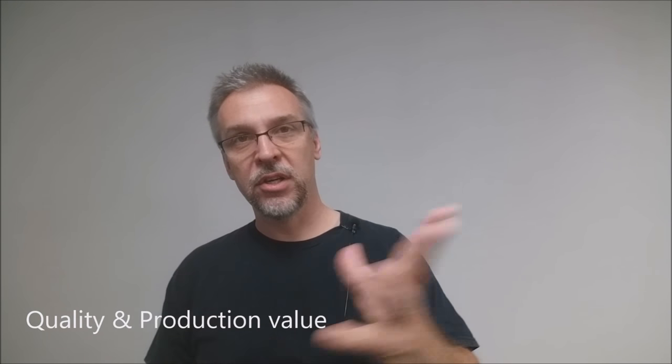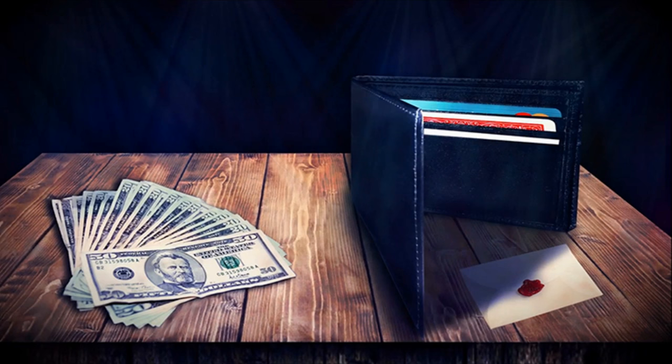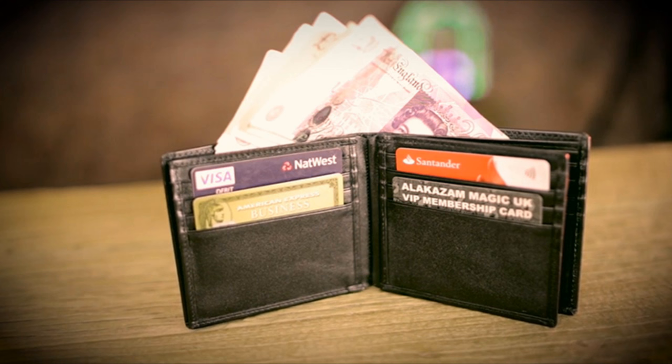What's the overall quality and production value of the video? It's Alakazam, so it's David Luskey and Peter Nardi sitting at a table in a studio going over all of the effects. It always has great audio, great video — it's a well-produced, well-made video.